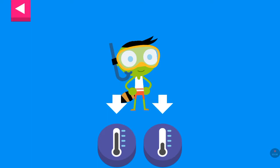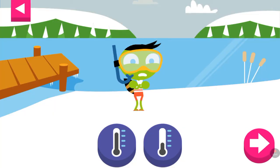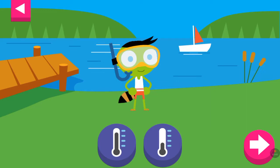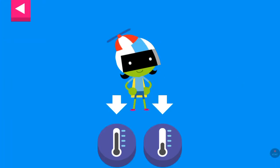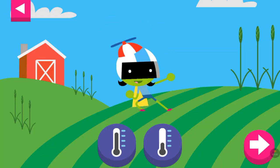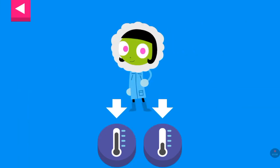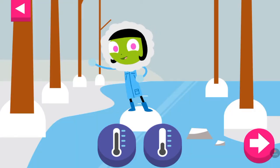Tap the thermometer you think shows the right temperature. D is dressed for a warm day. Tap the thermometer that shows it is warm. Dot is dressed for cold weather. Pick a thermometer that shows it is cold.